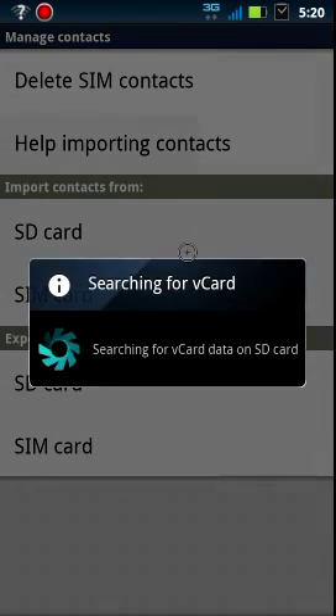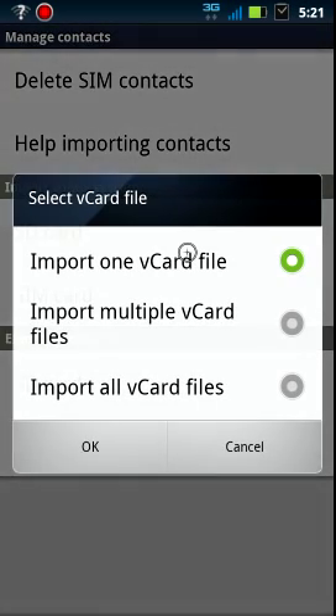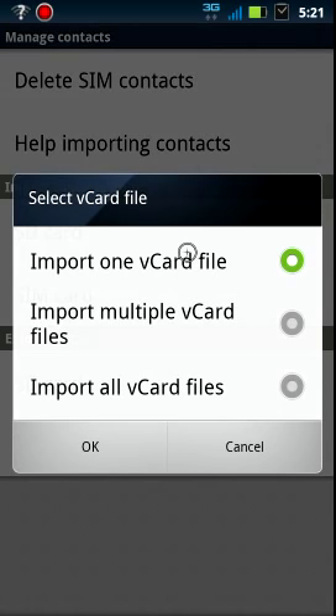So we say SD card. We're going to do one. Now your phone may save your contacts in different ways, but for the most part it's going to give it a number — in this case it was the VCard number two.